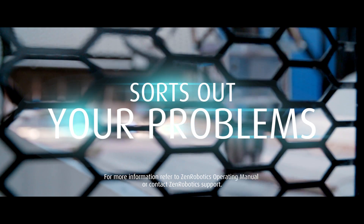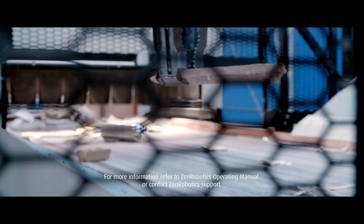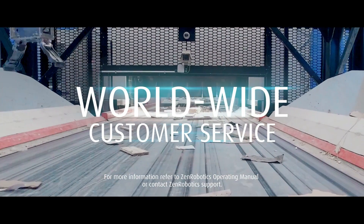Zen Robotics support sorts out your problems. Our distribution network offers extensive worldwide customer service.